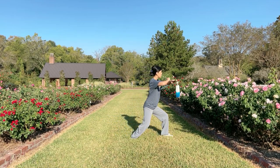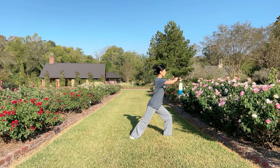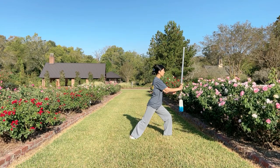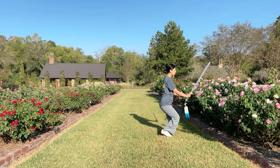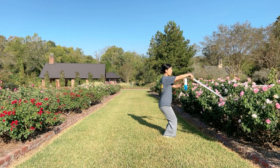Keep stepping forward, bring both hands together in the bow stance. Switch sword — left hand turns into sword finger. When right foot steps forward, use wrist to point sword. Now you've finished point sword with feet together.